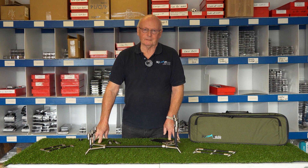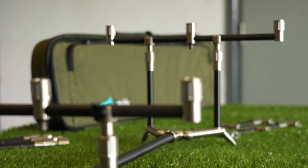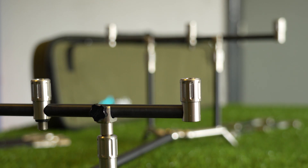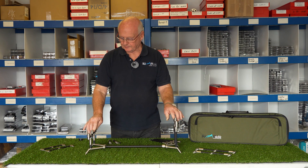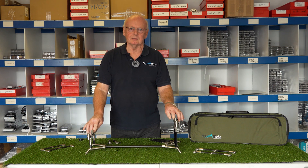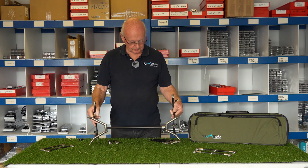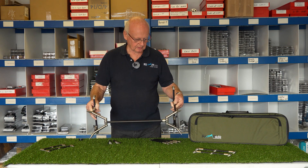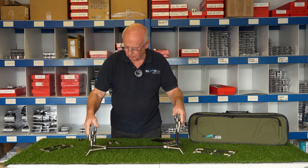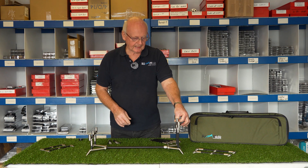I'm Roger from Summit Tackle, the Managing Director, and I'm here to explain the new pod that we've designed. It's an aluminium stainless steel version, anodised aluminium black, and it's the same principle we've had for a number of years. The Y section on the bottom is fixed and solid so you get no rock, and if you get a take on the pod it's as solid as you can see here.